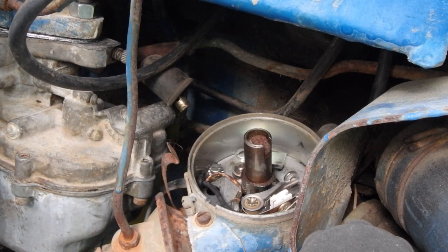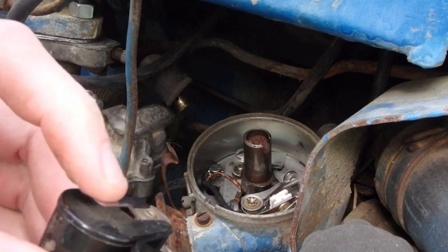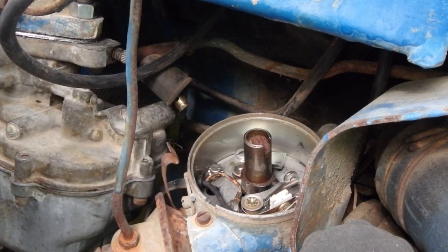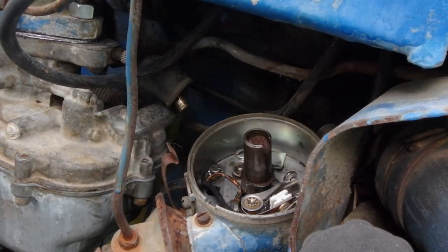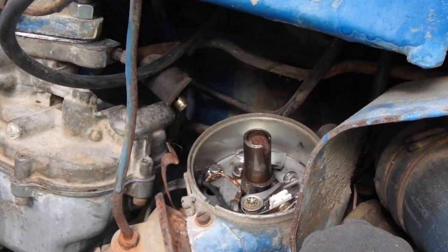Actually, we may not use the new rotor button. The only reason I say that is it doesn't have near as much spring — it's very weak. We're going to use our old one. There's nothing wrong with it; it looks perfect. When I opened the package, something fell out — and that is our little feeler gauge. It comes with the 0.025 feeler gauge, so we will use that to set our points. That's handy — I don't have to look up the specs or go find a feeler gauge.